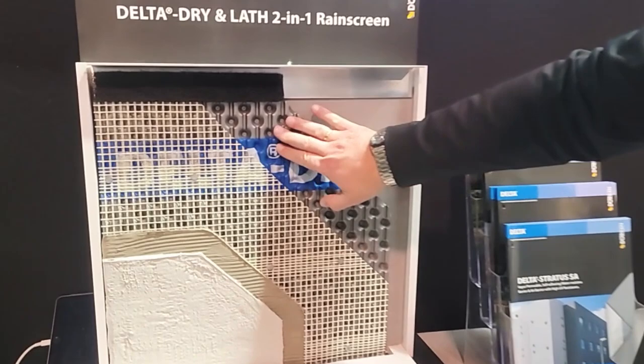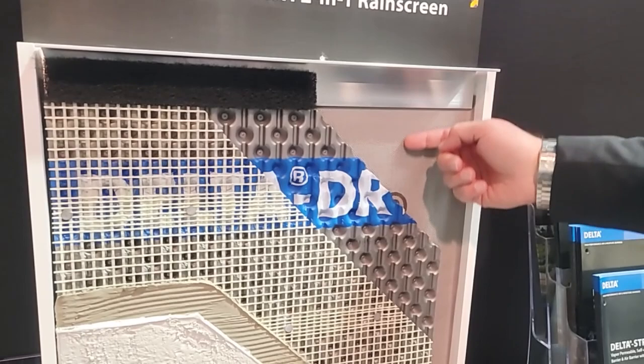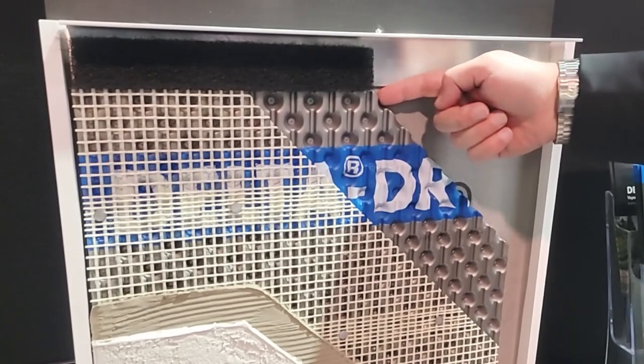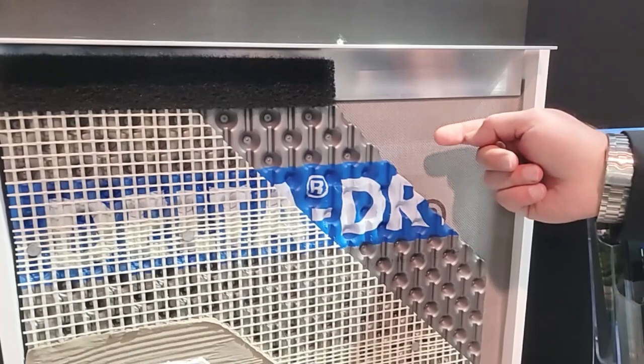This two-in-one product is basically a combination of a dimple sheet that provides the gap, lifting the stucco away from the surface of the water-resistant barrier. That way there's no capillary action anymore and no solar-driven moisture, because we have a plastic membrane in between. But we're not creating a vapor barrier, because the space behind here is ventilated.